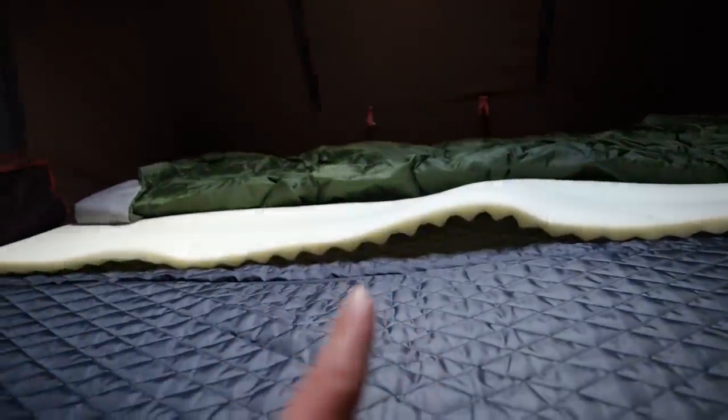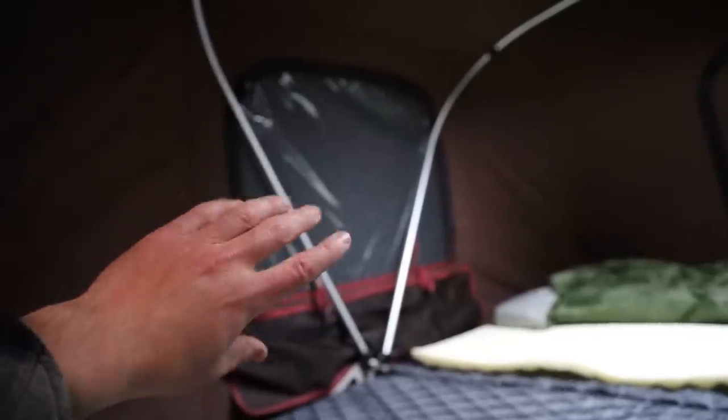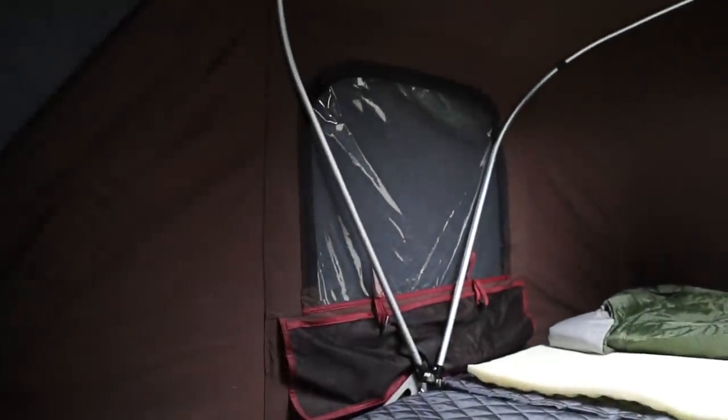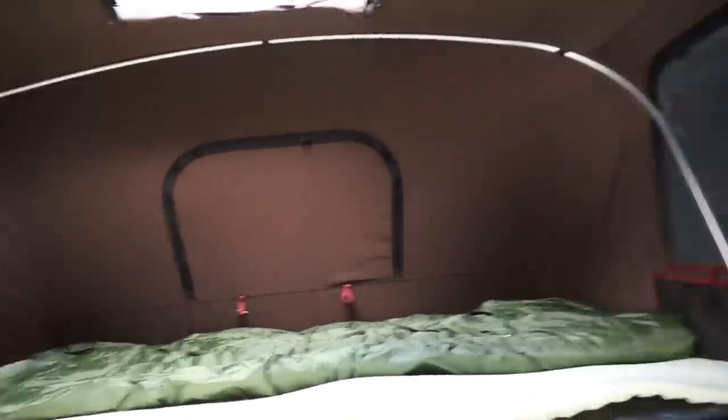Inside, there's a mattress topper I added. We have a skylight and windows with ventilation on all four sides. These windows are unique — they have a mesh bug-net layer, a clear waterproof layer, and a shade layer that can be propped out with poles, rolled up, or kept closed for darkness and privacy. Same on all other windows. The front window doesn't have the clear portion — just the net and the opaque layer. The rain fly hangs off to the side. We have pockets on each side with compartments and places to hook things, and two poles that maintain the shape of the tent. The skylight also has those three layers.